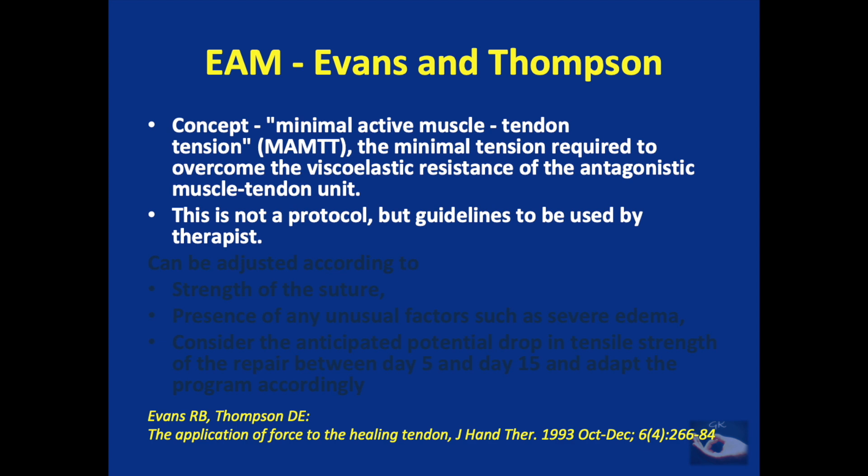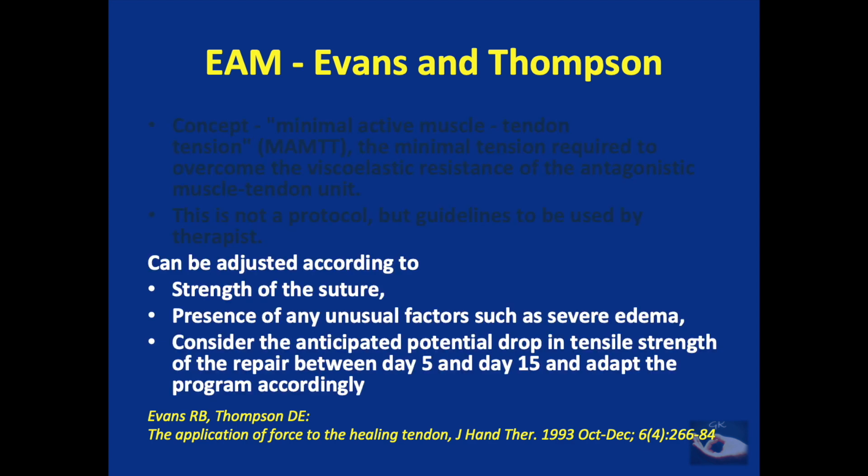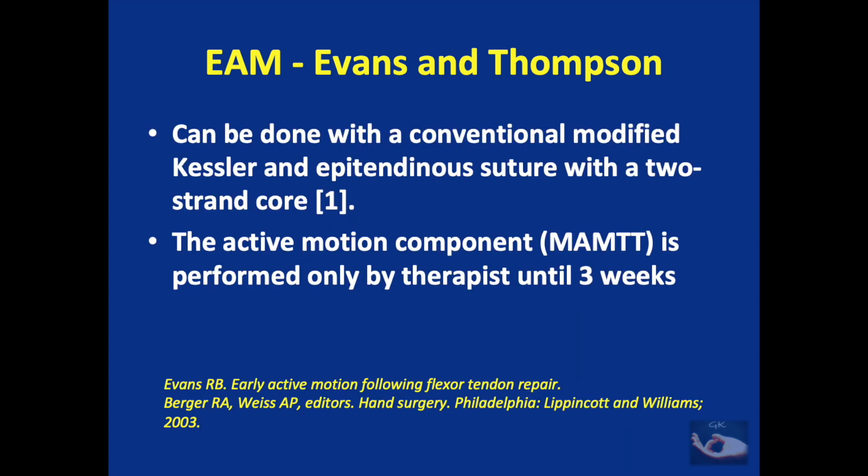The concept of the Evans and Thompson technique is Minimal Active Muscle-Tendon Tension (MAMTT) — the minimal tension required to overcome the viscoelastic resistance of the antagonistic muscle-tendon unit. This is not a protocol per se but guidelines for the therapist, adjustable according to suture strength, the presence of unusual factors such as severe edema, and the anticipated potential drop in tensile strength of the repair between day 5 and day 15. It can be used even for a conventional modified Kessler-Mason suture with an epitendinous suture, which is a two-strand core suture. The active motion component is performed only by the therapist up to three weeks.